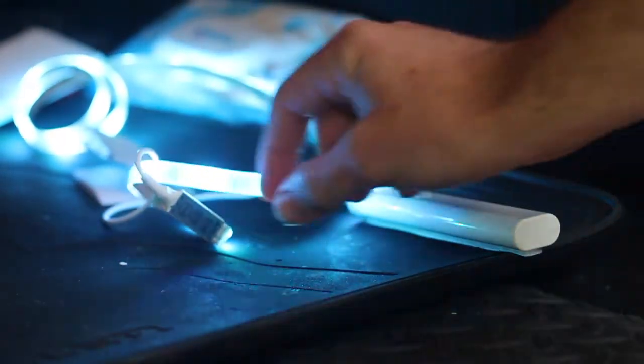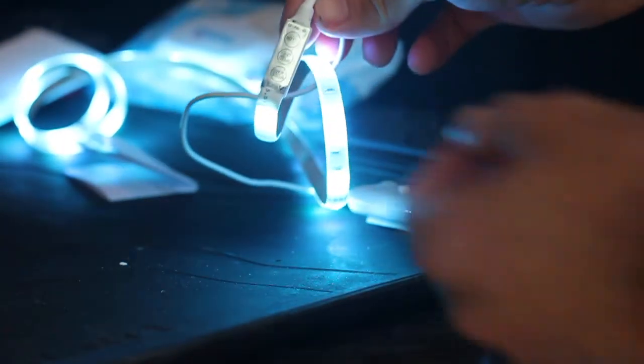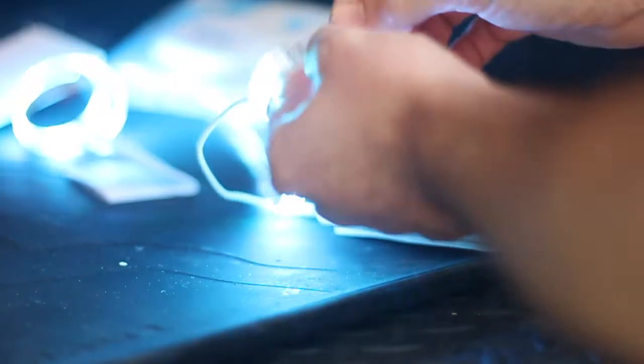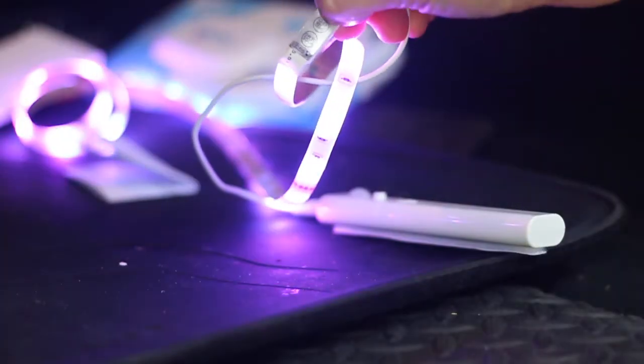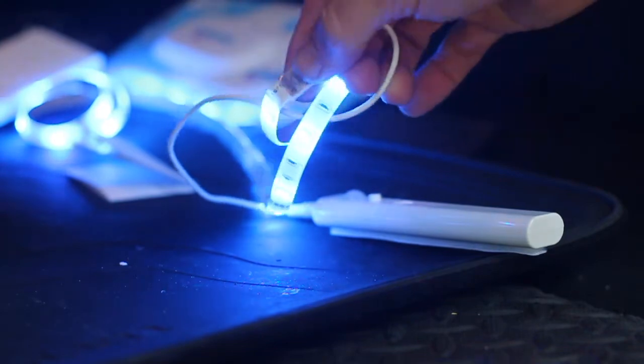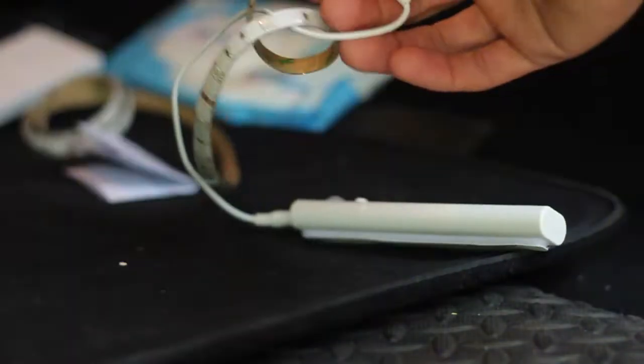On the actual switch itself, after you plug it in there are a few different modes. You can change the colors, change the modes, change between all the different colors you want, and you can also change the speed of the modes. There's a lot of playability in such a cheap little light.